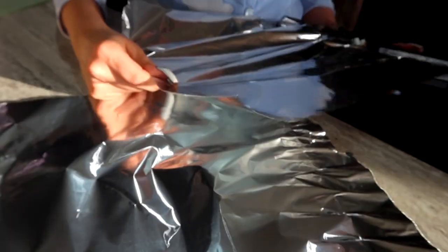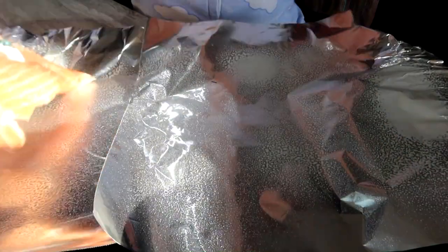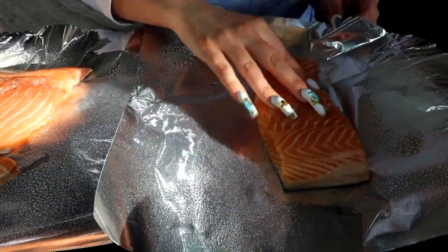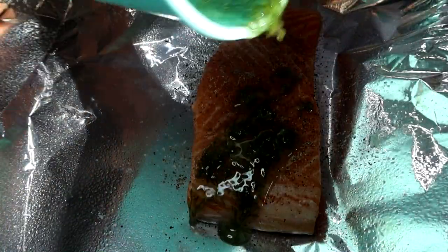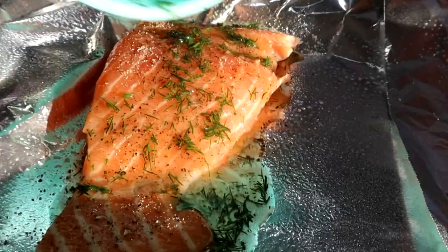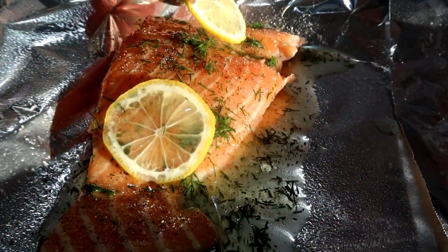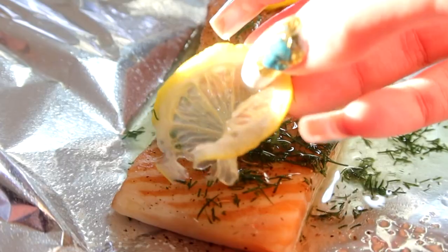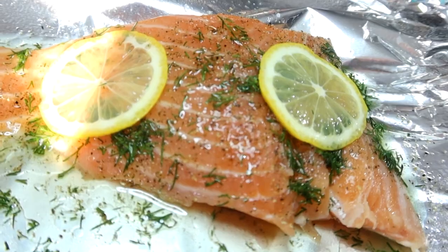Now we're going to grab some foil and you're going to do about triple the size of the piece of salmon that you have. I'm going to spray them with some cooking spray so that our fish does not stick, then season the fish with some salt and pepper generously. After that's done, I'm going to take my mixture and simply pour half of it onto one and the other half onto the other, unless you're making more than two. It just looks so beautiful. Once it's coated, throw the little lemon slices on top. It's okay if some pools on the bottom because we will be wrapping these up in foil.